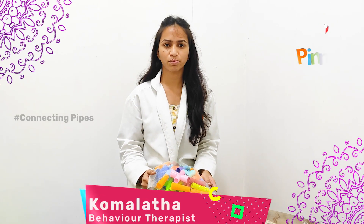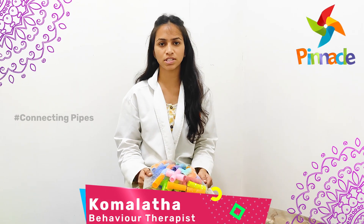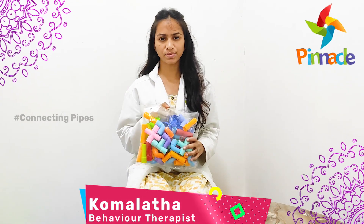Hi, this is Komalata, behavior therapist, Pinnacle Blooms Network, Santosh Nagar facility. Today we are going to discuss about the Connecting Pipes activity.